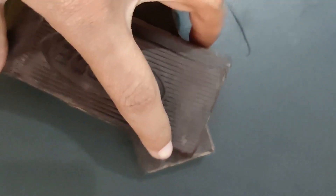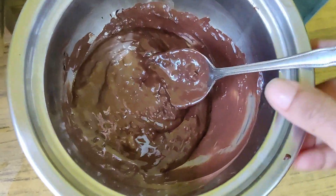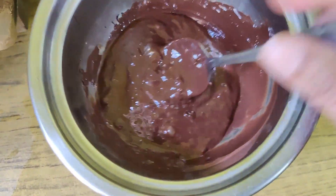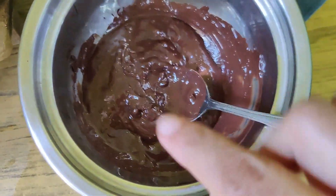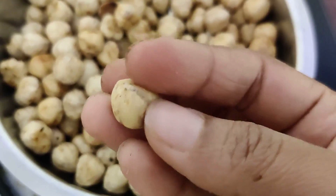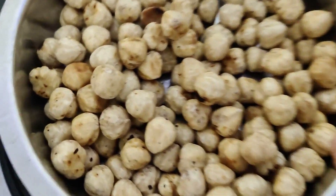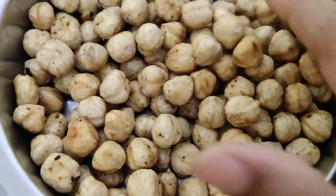We will melt 200g dark chocolate using the double boiling method. With 180g to 200g, we will melt it with the oil coating until it is very shiny. Then we will roast it.